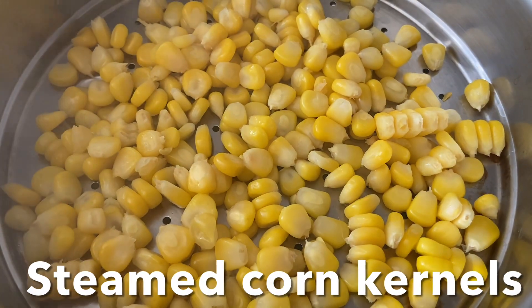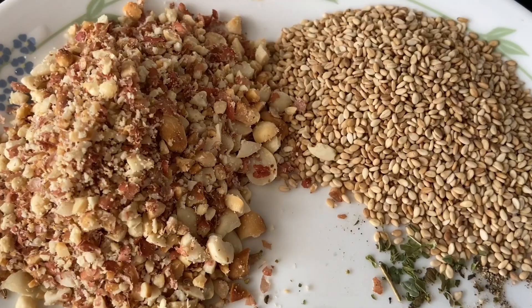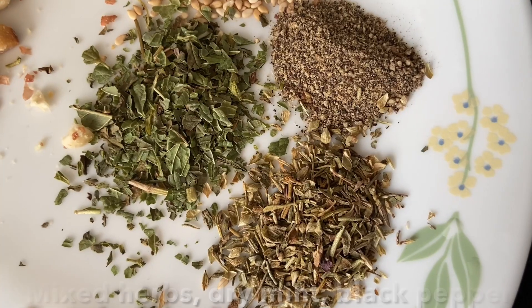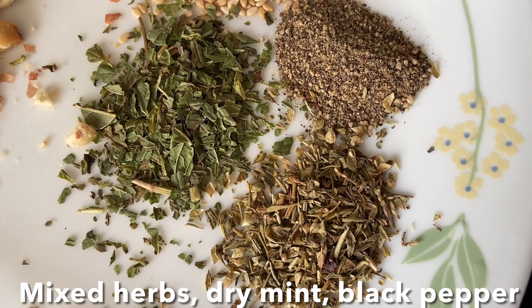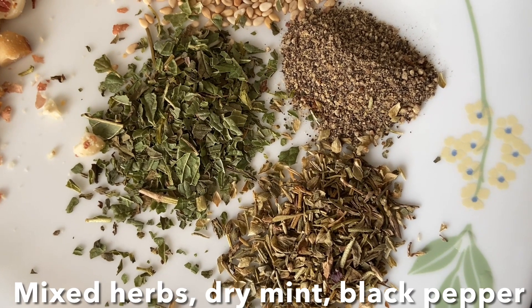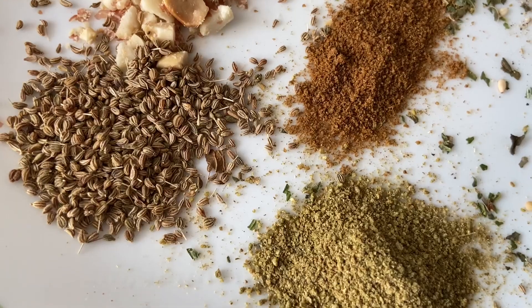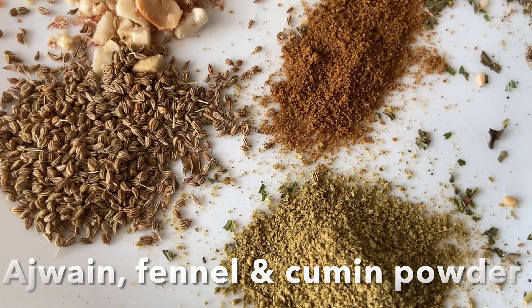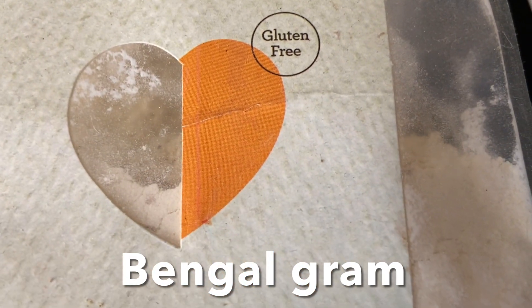Also have steamed corn kernels — this is optional. Here I have crushed peanuts and toasted sesame seeds, dry mixed Italian herbs, dry mint leaves, black pepper powder, cumin powder, and fennel seed powder.